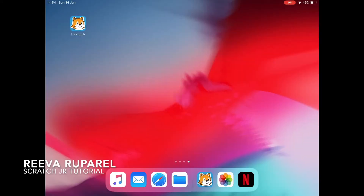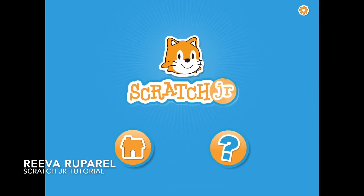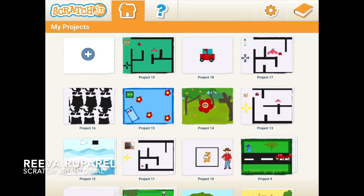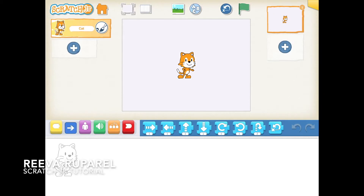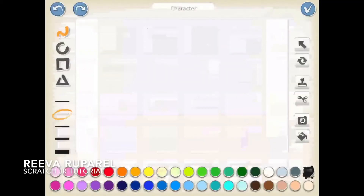Let's get started by going to Scratch. As I told you before, let's start a new project and delete the Scratch cat as always. I think that speech is getting a little familiar, so let's paint a character.